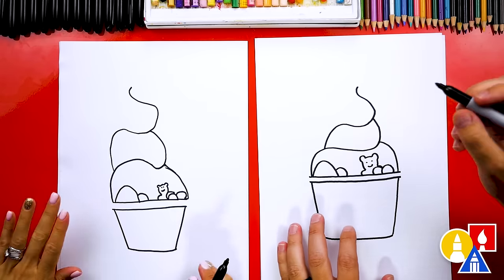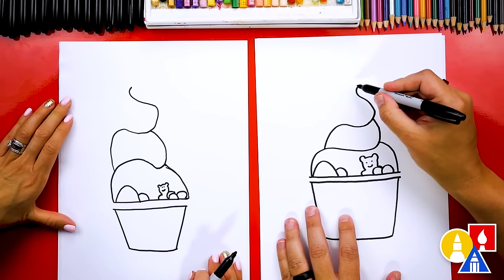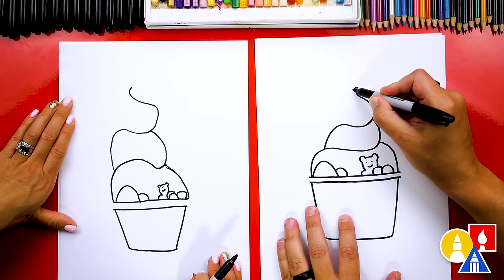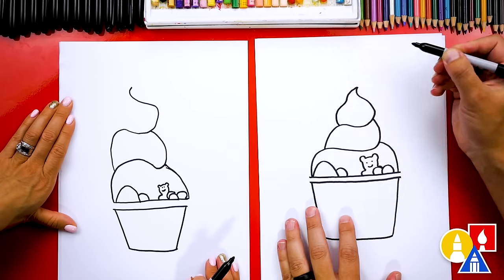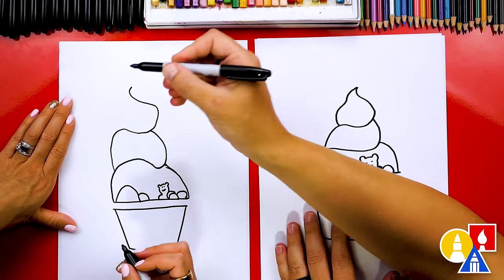I love how tall your frozen yogurt is getting — that's awesome, the taller the better. Then we're going to start at the top and draw the last little swirl like this, curving down and connecting. So right here we could come down and then connect in.